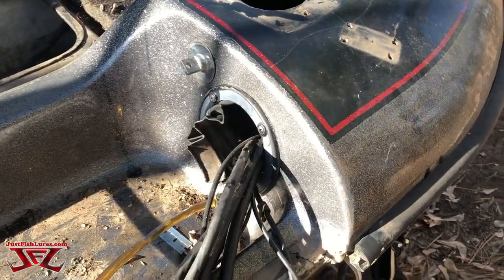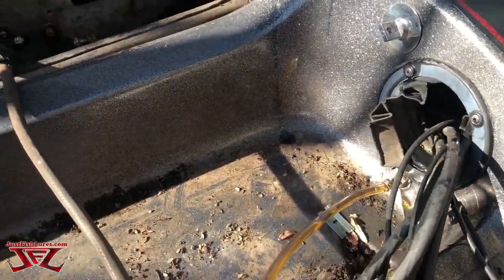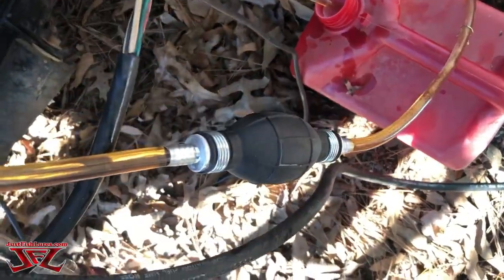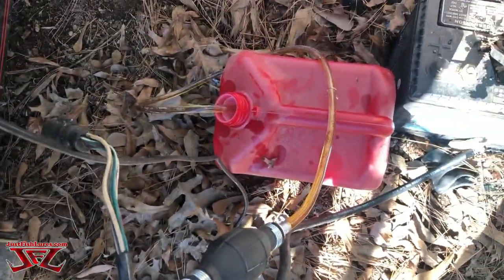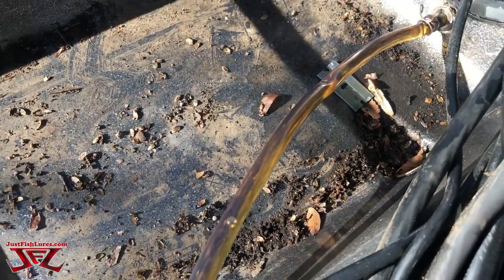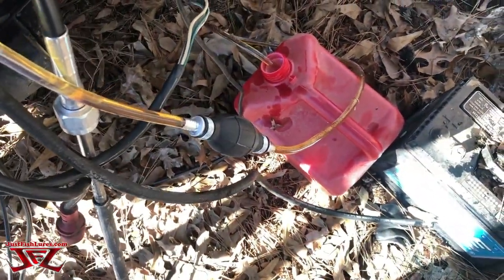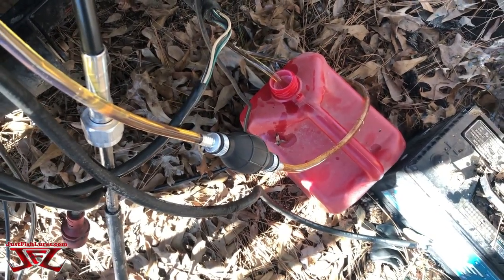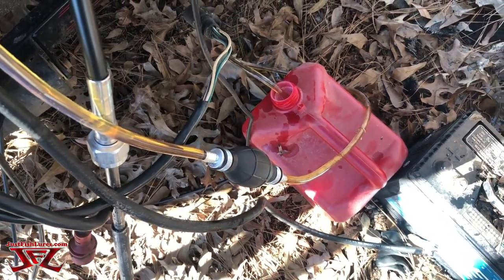The first step before we turn this thing over is I just removed that old battery. I bought this pump right here off Amazon and got some jerry cans. What you want to do is get this old fuel out of here. I did have some stabilizer in there just to stabilize it so I could get it out of the tank. When this first started coming out, it was really brown. And we don't want any fuel in the fuel tank when we roll this thing over upside down.